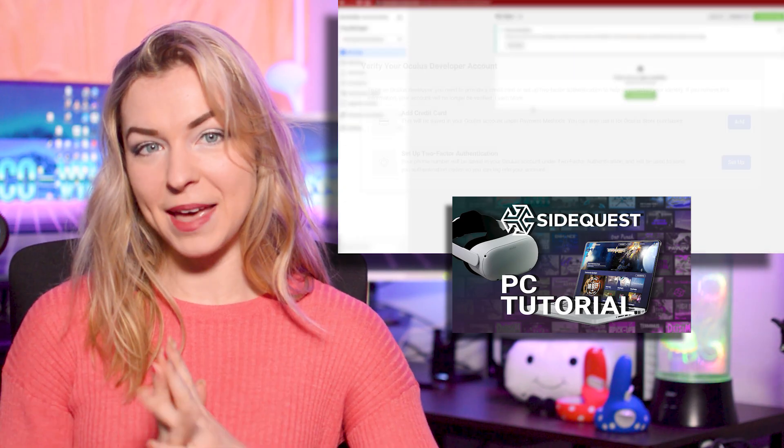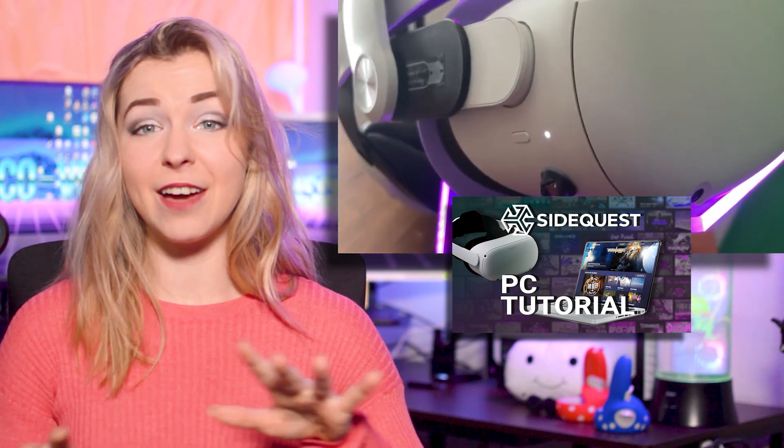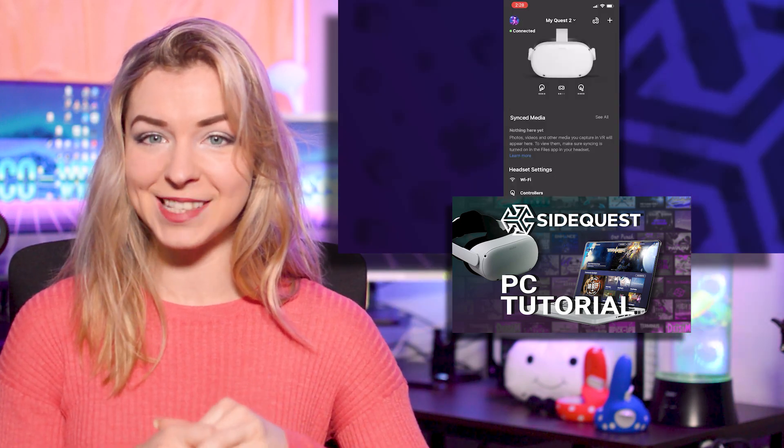Because I've already made the official tutorials on how to set up SideQuest, I won't repeat myself here. If you have never used SideQuest before, you can go ahead and watch those official video tutorials — the links are in the description below. And if you already have SideQuest set up, then we're ready to go.